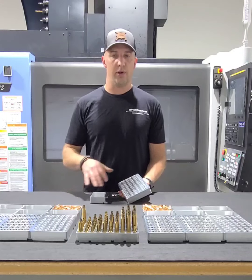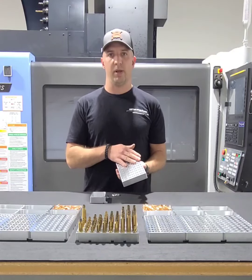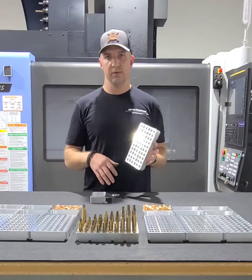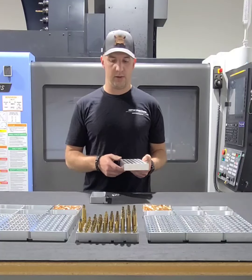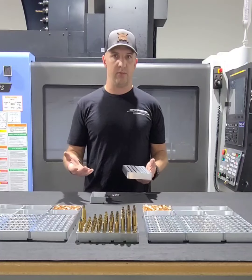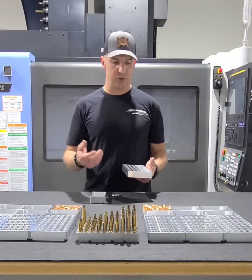The idea being is instead of going through a 50-round block two and a quarter or two and a half times, you run through one of these twice and you're done. You've got your round count for the day — 120 rounds, which gives you your 100 to 110, plus remaining rounds left over to zero, sight in, and do some training.